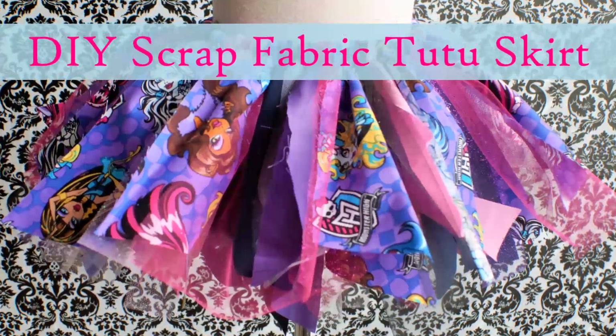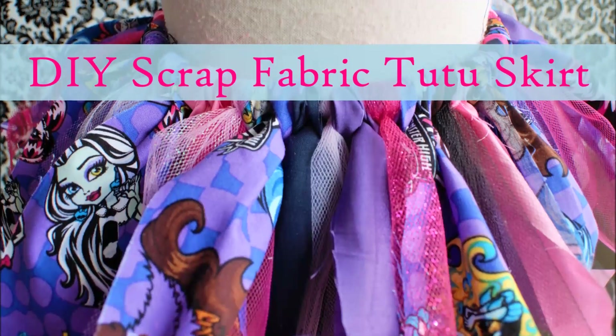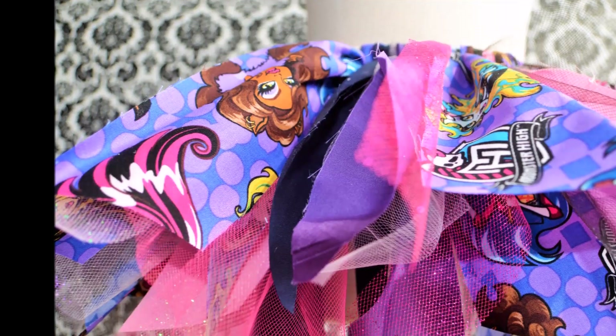Hi everybody, welcome back to my channel. Today we're making the Scrap Fabric Tutu Skirt. This skirt is perfect for birthday parties, costumes, plain dress up, and it's super easy to make.